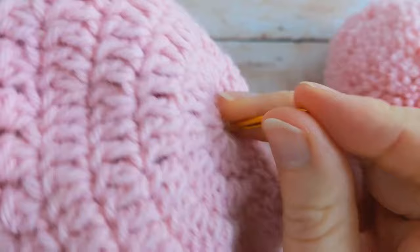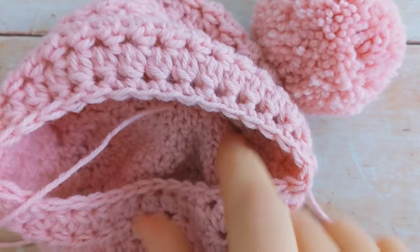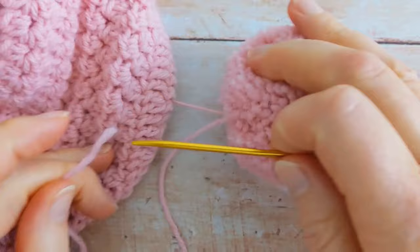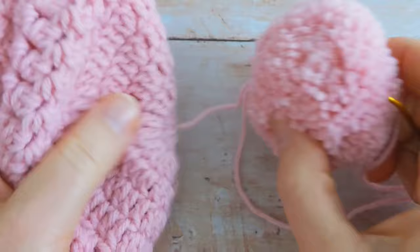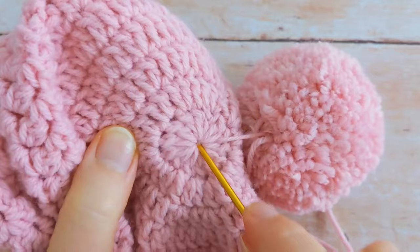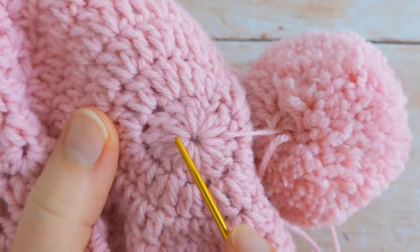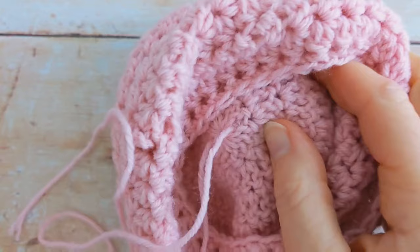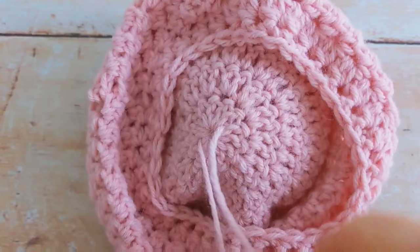Insert my needle and then bring that tail through to the inside. Then I'm going to grab the other tail of my pom-pom, thread it through my needle, come back to the top of my hat, avoid the hole in the centre, and go out through one of the stitches on the opposite side. Insert my needle and bring this tail through to the inside of my hat.